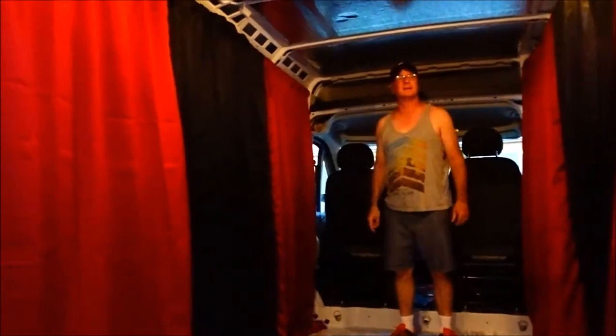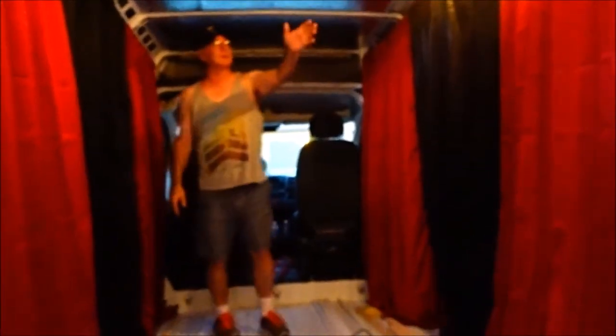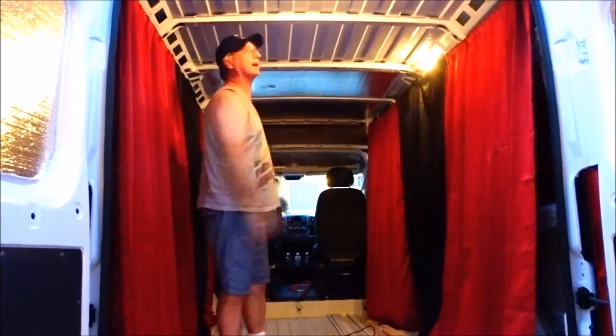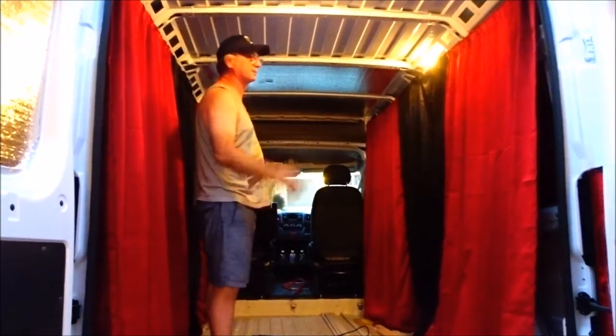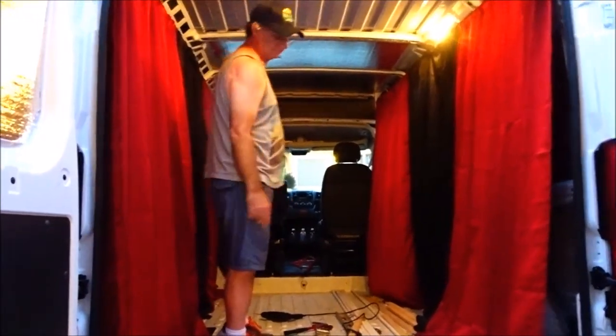We got two sides done — one, two — it is so awesome so far. It's going to be black across the front and red, black, and red across the roof. I still need to insulate these two because I have to cut a hole for a ceiling vent fan — I haven't decided exactly where yet because I haven't bought the fan to see which way it's better to put the exhaust fan for ventilation. But that's about it — we're making progress, we have two walls done and will keep you guys posted.